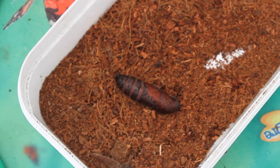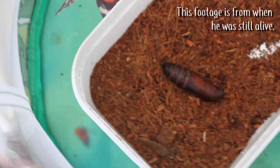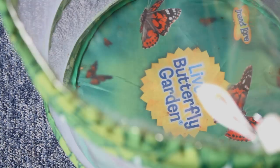I got a privet hawk moth caterpillar and it pupated last year, but unfortunately Edgar did die. I noticed he had stopped moving, stopped reacting to light, water, and touch — he looked shriveled up. I thought either I open him up and maybe he survives, or I open him up and he's dead. Unfortunately he was dead and wasn't even properly developed. It's a real shame because I would have liked to see him emerge and release him, but it's nature — some things work, some things don't.